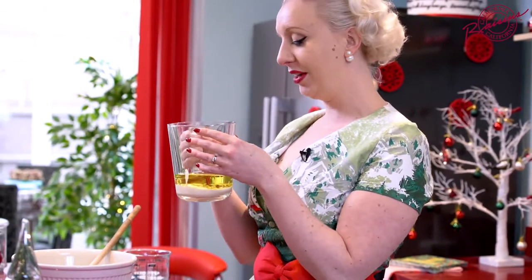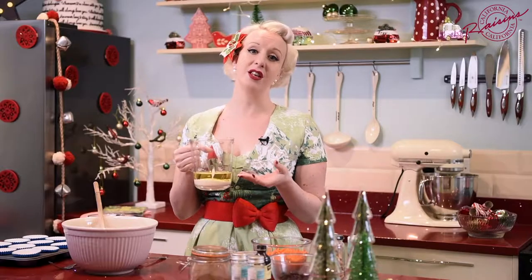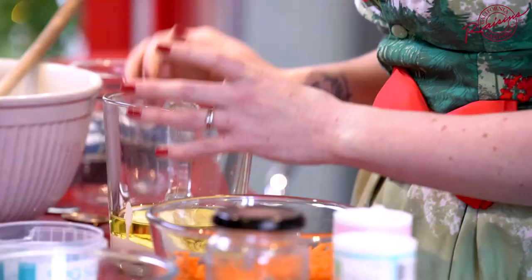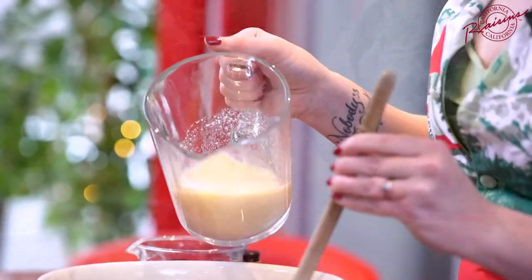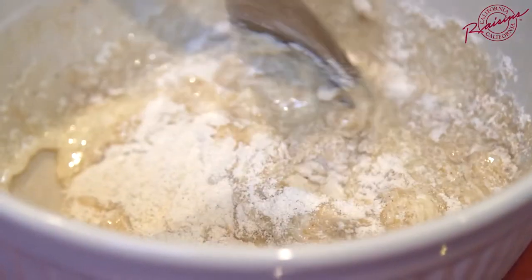Next we need to deal with our wet ingredients. In this jug I have 120 mls of vegetable oil and 120 mls of soy yogurt. Now before you start thinking that's a lot of oil going in a cupcake, think of these as the alternative to eggs and butter. To that I'm going to add a teaspoon of really nice vanilla extract. Mix together, then pour this into our dry ingredients and bring everything together.